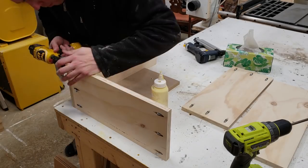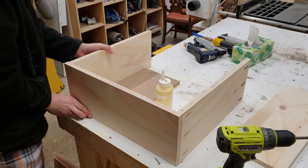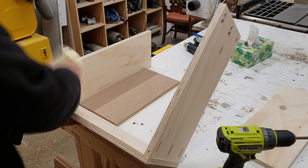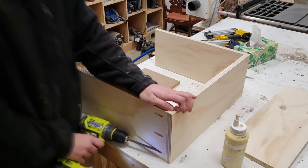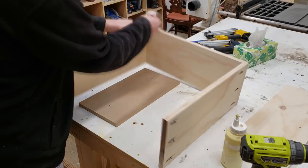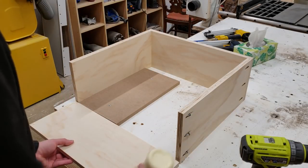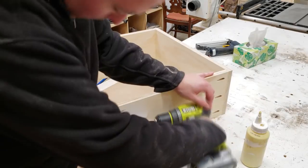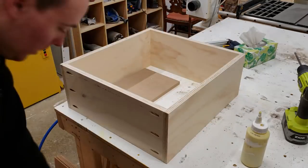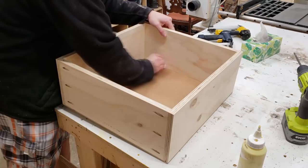Now on to the drawer assembly. These are held together with six pocket holes in the front and back, and butt jointed and glued in the corners. I have a piece of squared-up MDF attached to my table, which really helped keep everything aligned as I drove in the pocket holes and the brad nails. For the drawer bottoms, I decided to go with quarter inch hardboard simply glued onto the bottom and held in place with some crown staples. This is very strong, and you don't even notice it now that everything's painted.